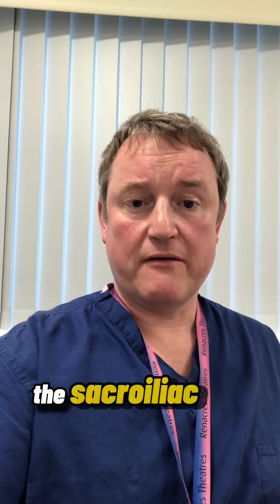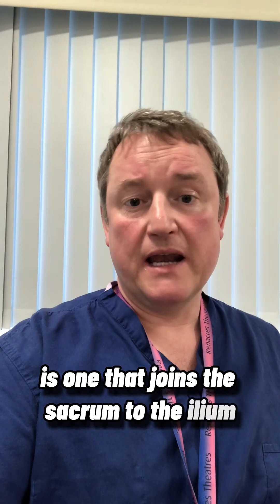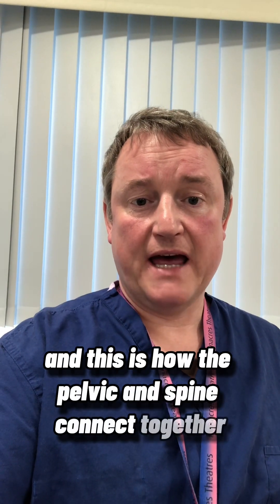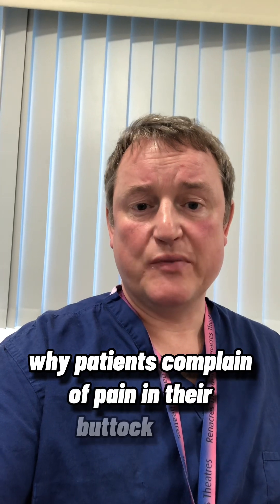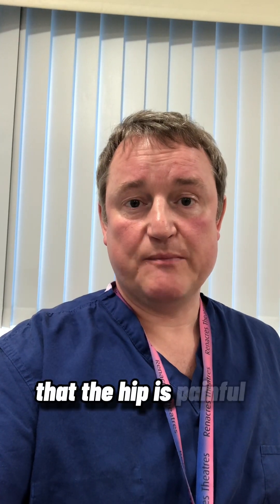The sacroiliac joint is one that joins the sacrum to the ilium, which is part of the pelvis, and this is how the pelvis and spine connect together. Often when the hip gets stiff, this joint is irritated as well, and this is why patients complain of pain in their buttock area and hold on to their buttock when they're saying that the hip is painful.